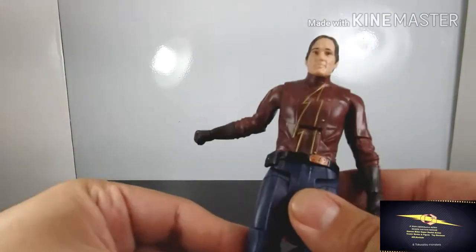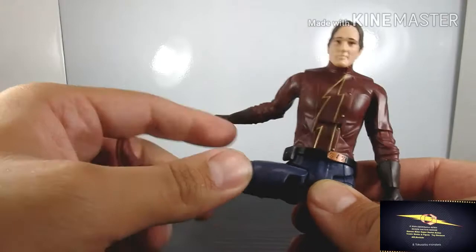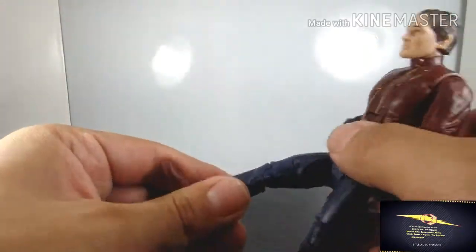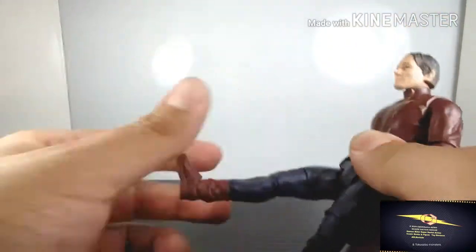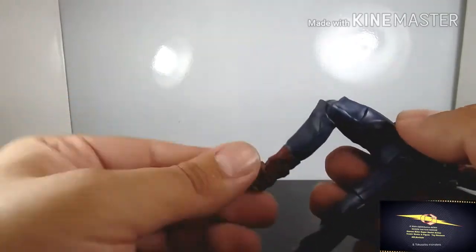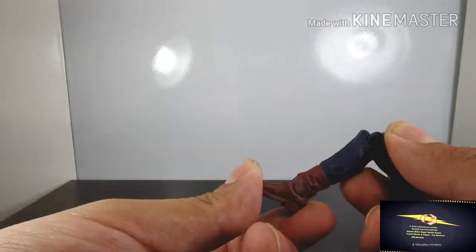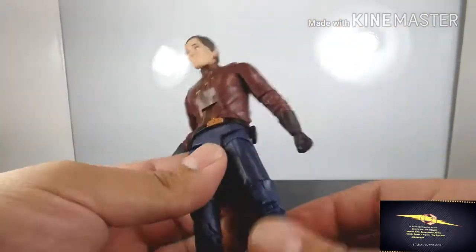The glove itself does not rotate. For the legs — they do bend to the sides, which is great, and they twist to the side, but that actually limits forward movement quite a bit. The leg does turn all the way around, and bends to a certain amount, but it's stiff. He has no ankle articulation — just front and back. I wish he had ankle pivot so you could pose him like he just finished running. Those are my two main complaints.